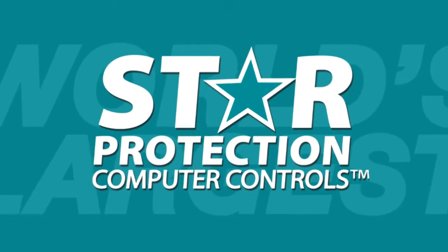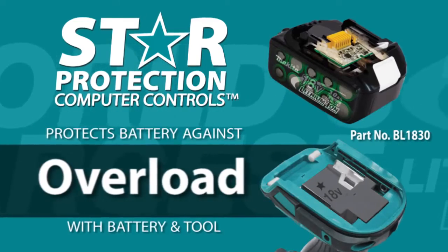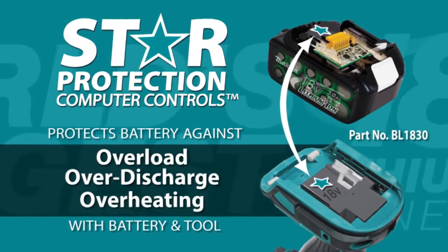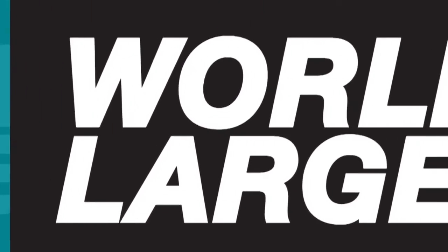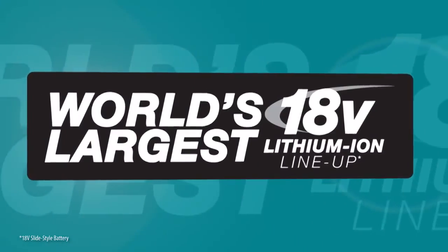It's engineered with Star Protection, communication technology between the tool and battery that protects against overload, over-discharge, and overheating. It's part of the Makita 18-volt series, the world's largest 18-volt lithium-ion cordless tool lineup.